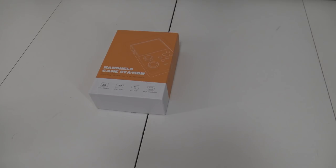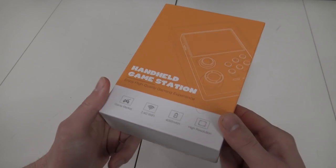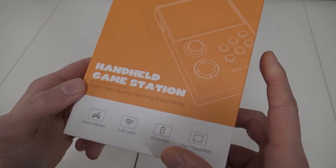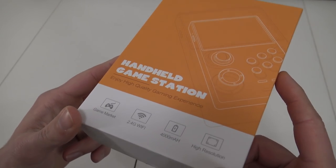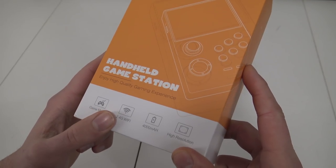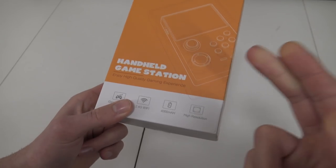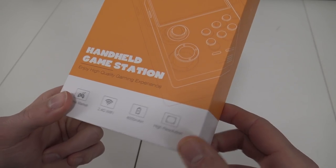Let's talk about the box itself. There's not a lot of information on it. It says handheld game station, enjoy your high quality gaming experience. We have Wi-Fi functionality so we can connect to Wi-Fi, update it, and download games for free. We have a 4000 mAh battery inside and a high resolution IPS screen.